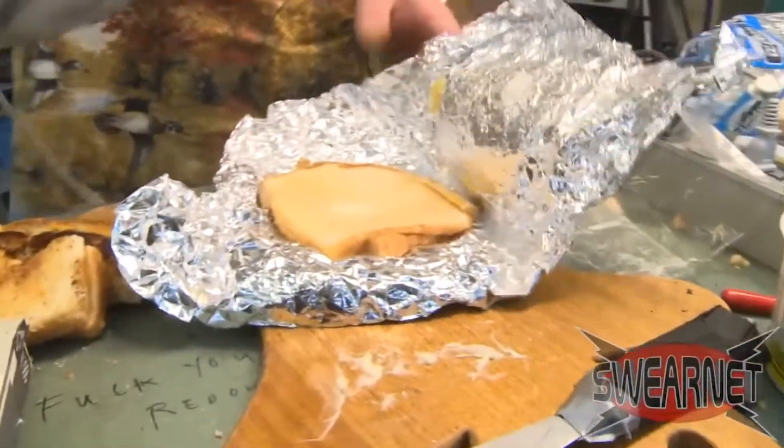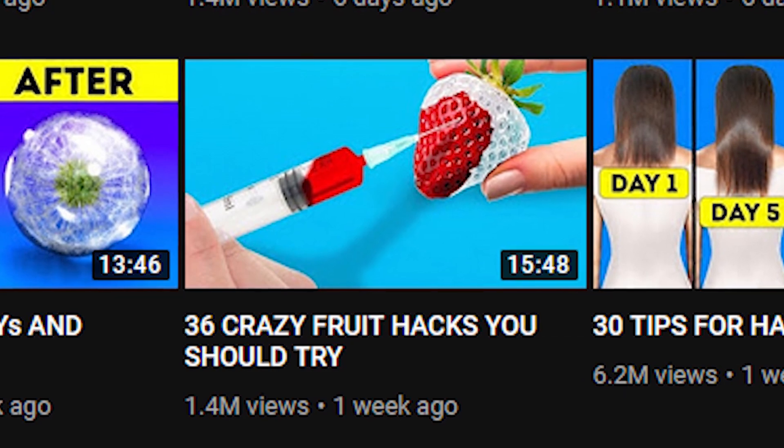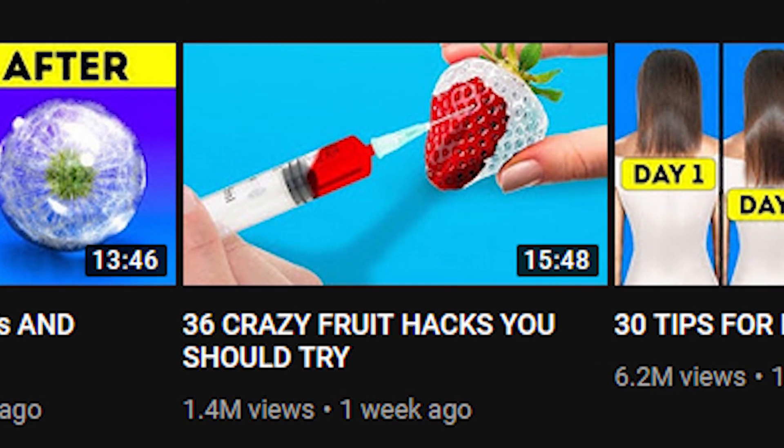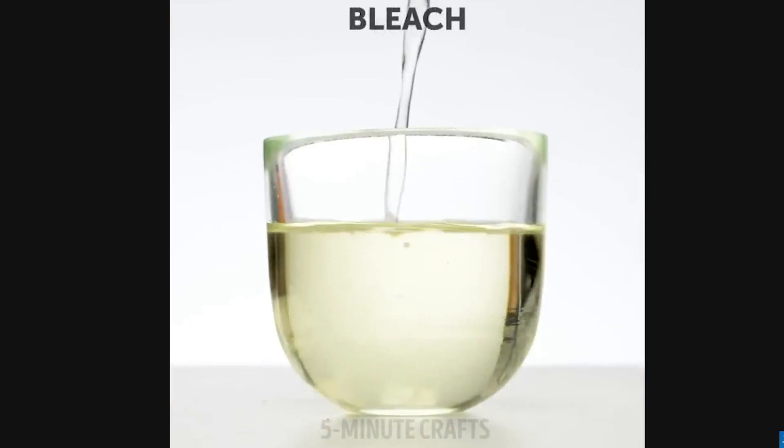So we've seen some of the dangerous stuff 5-Minute Crafts is advocating, but there's one clip that's particularly ridiculous — it's even the thumbnail of the video. Take a look at this: '36 Crazy Fruit Hacks You Should Try to Eat.' You can see in their tags: dessert recipes. This is obviously an eating video. And look what ingredient they're using — bleach. What the f***? Do not eat bleach. What on earth are they doing?